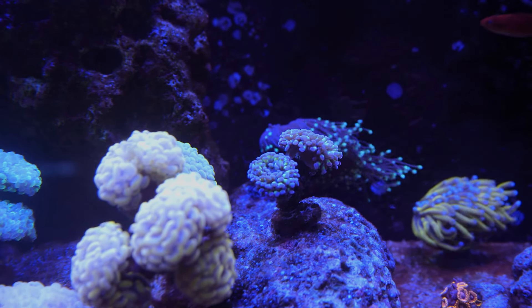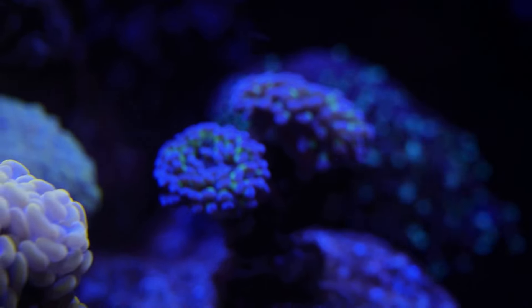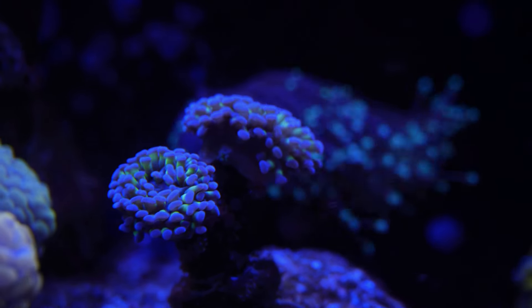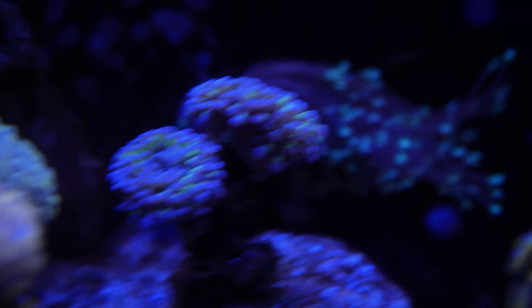Of course, the OG hammers over here — I do see little babies growing out at the base. Let me see if I can get this to focus good enough. You can kind of see it there. I wish I knew how to use this camera better.